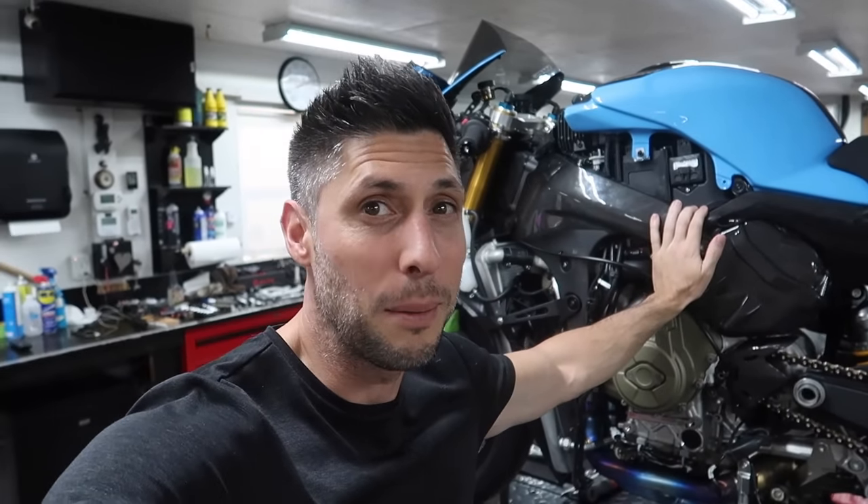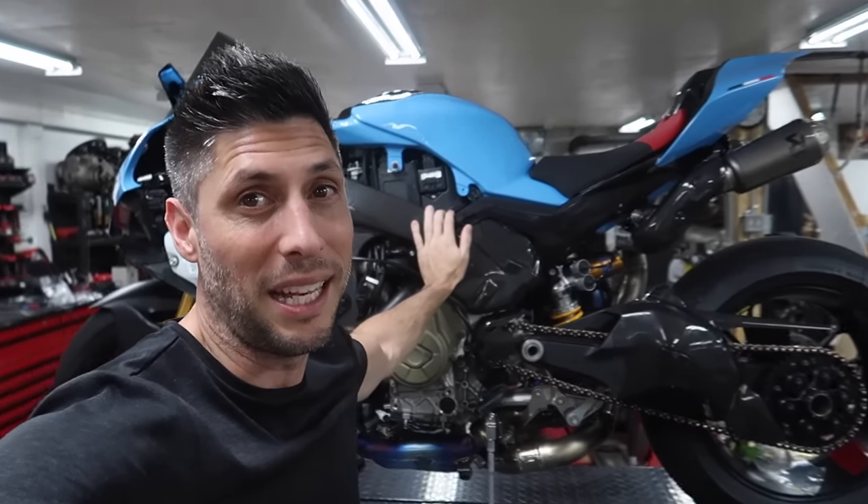Hi, what is up guys? Jared Campisi with the beautiful Christina Kay and my good buddy Dotto. Welcome back to the channel. Today is going to be a very exciting video because we're going to be installing the full carbon custom painted side fairings on our Lamborghini inspired Ducati Panigale.